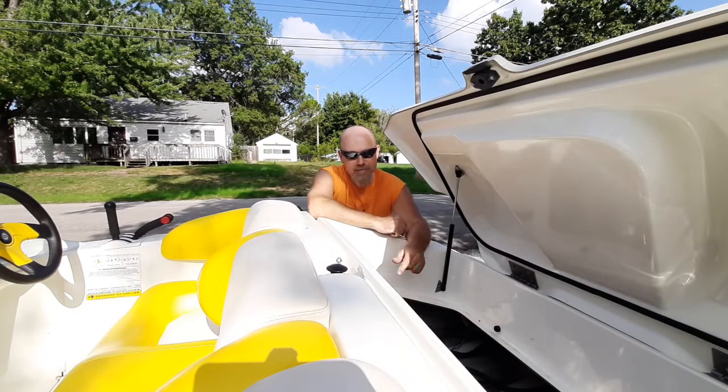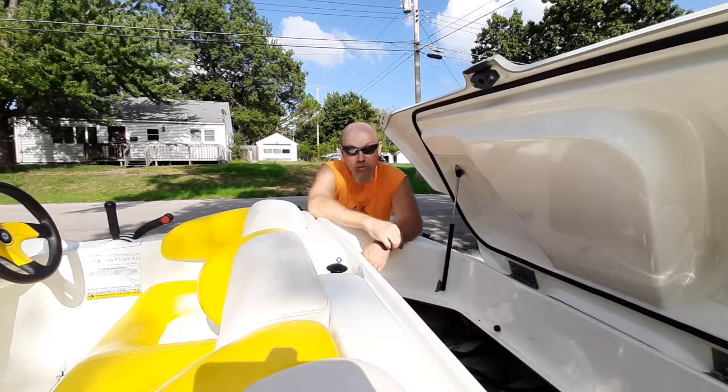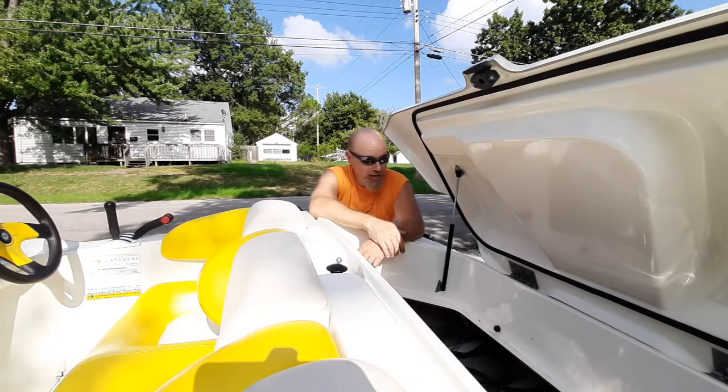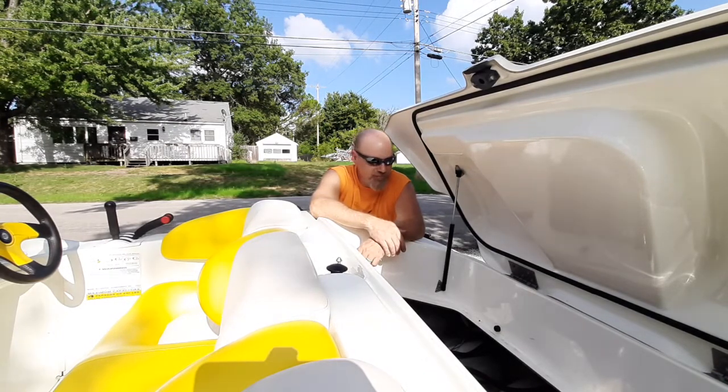I'm back working on stuff and this is my 96 Sea-Doo Speedster. If you've got one of these old boats you probably know how cool it is. They're just an absolute blast to drive, they pull great, and we've in fact had this boat for 20 years. It's been through two kids, pulled those since they were babies, and taken out countless friends of theirs. Now the wife and I just cruise around in it for the most part.